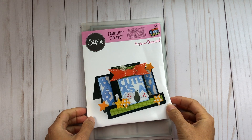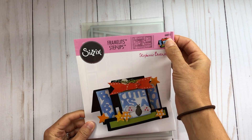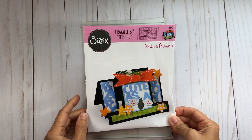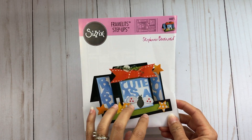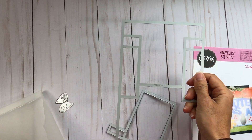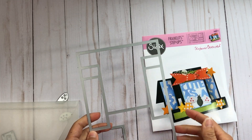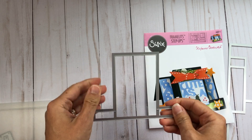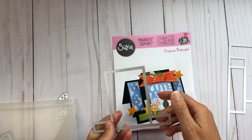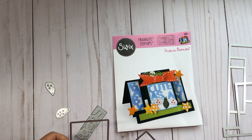Hello everyone, today I'm going to make this framelit step-up card by Stephanie Bernard, item number 660717. I'm going to use some different papers — I'm not duplicating what it shows on the front, but this is the actual die set you can use to make this card. You can see the pieces — it comes with the actual card base to make the step-up card, and then it has this piece that goes in the front, which cuts out the shape shown in the example with the green paper.